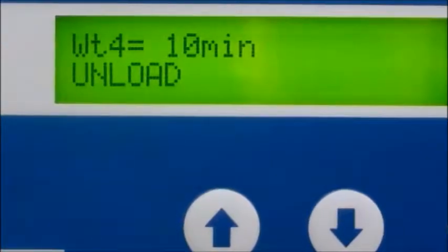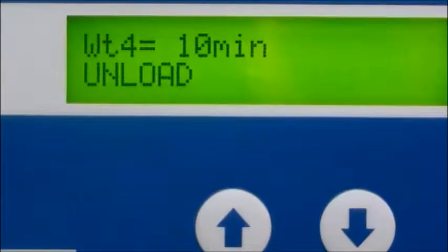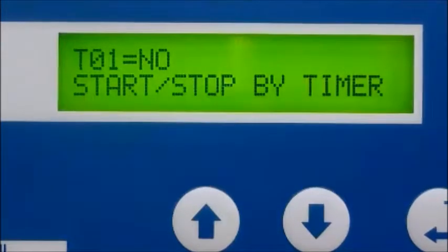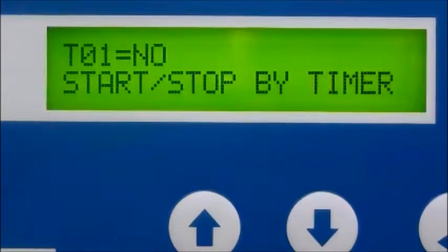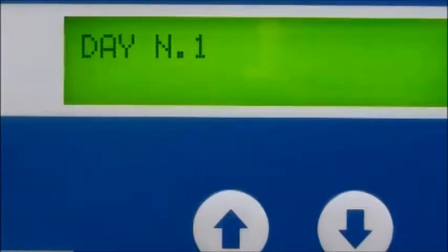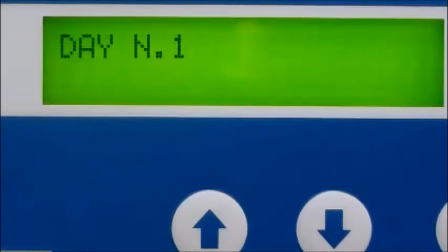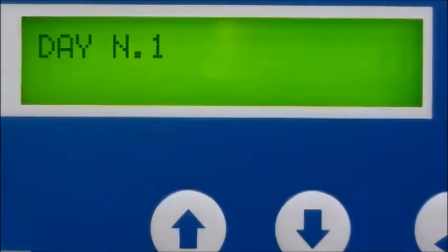Of course, the machine will restart when the air pressure drops below the low pressure setting — again, this can be tailored to best fit your needs. The programmable auto start and auto stop feature triggers the compressor to automatically start and stop once, twice, or three times per day and up to seven days per week if required. This function is programmed through the built-in clock and PLC calendar.